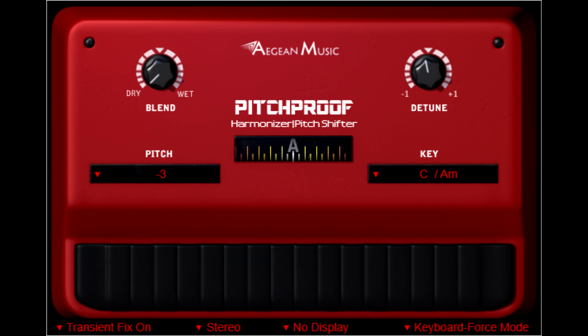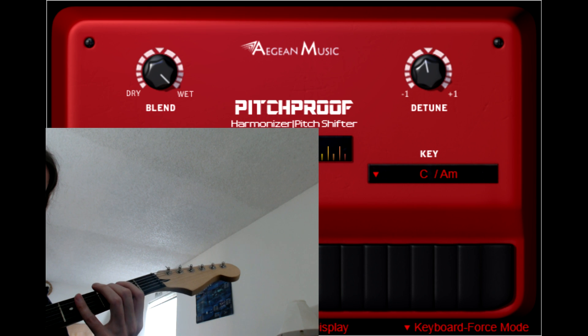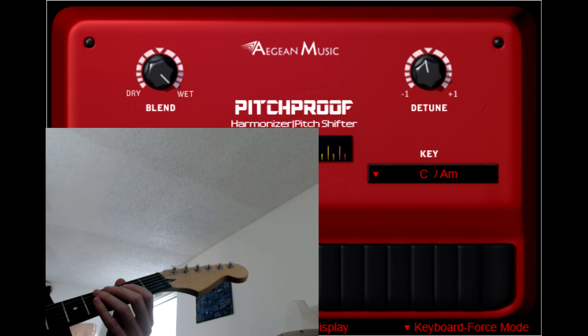Now let's turn the blend knob fully to the right. Note that this mode is only active when the bottom right menu is set the way it is now. So now I can only play A. I can vibrato a little bit, but in general everything is coming out the same note.